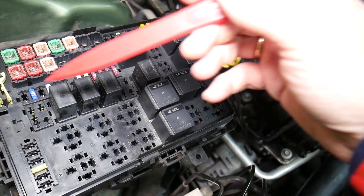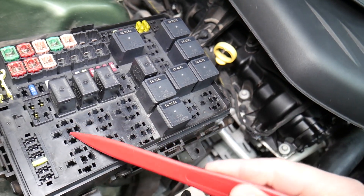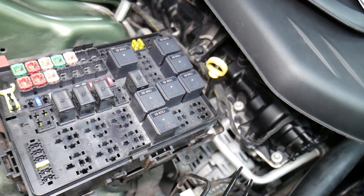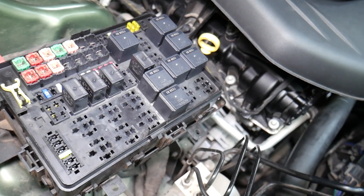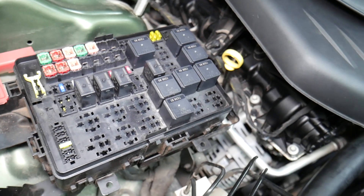We'll put a link in the description below on how to test relays. For some certain fuses, it's important to disconnect the car battery when removing them, otherwise you can burn the electronics. For instance, when working on airbag fuses or anything like that, you need to wait at least one hour after disconnecting the car battery. If you're not qualified and certified to work on the airbag system, I never recommend doing that.